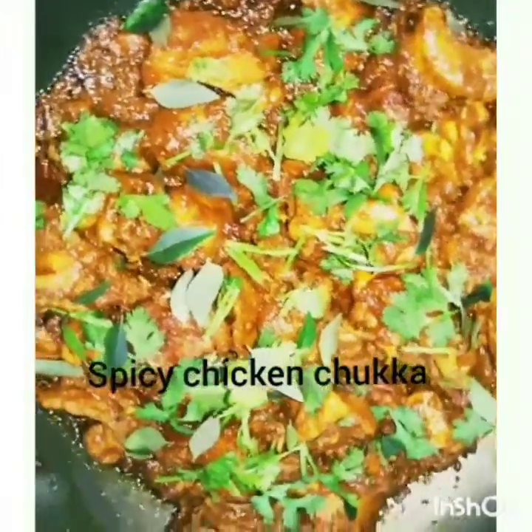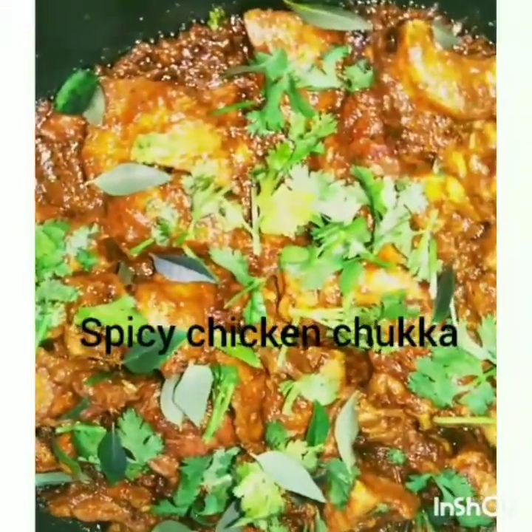Hi friends, Assalamualaikum. I will share a recipe for you today.